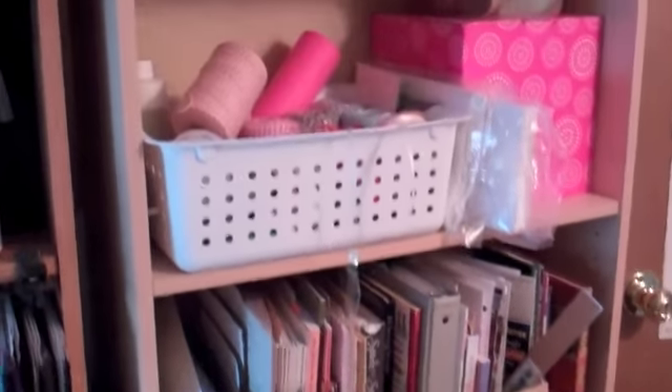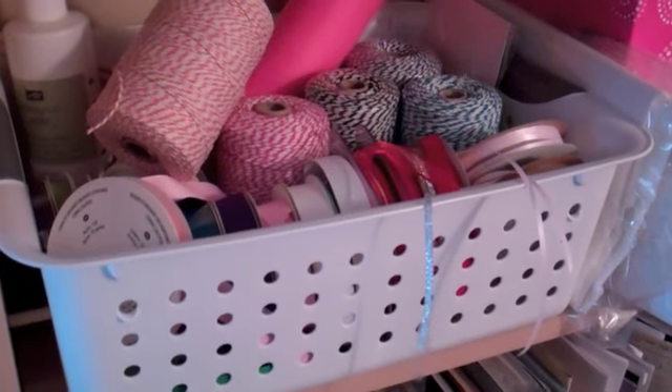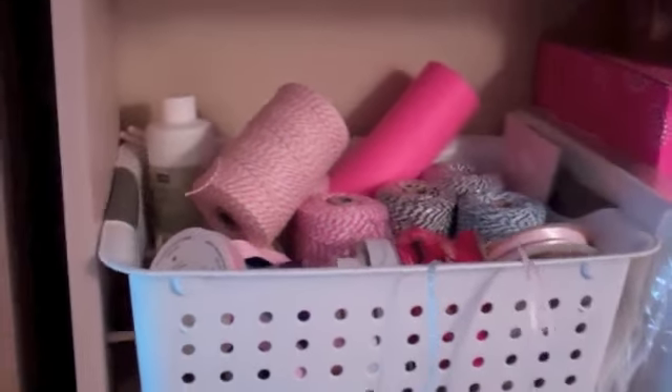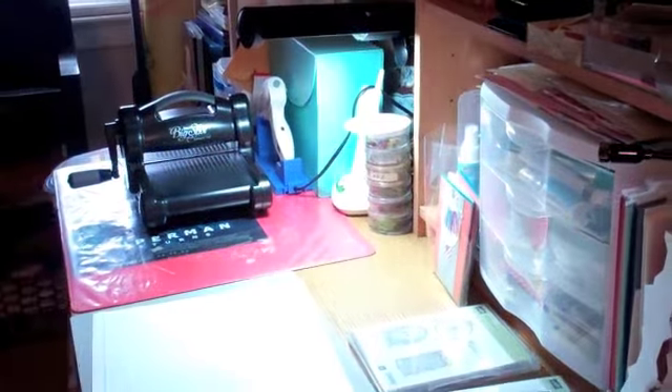Now I'm going to show you my ribbons, which really do need to be a little bit better organized. They were on a spool, but something happened — tragedy. I needed to dig through and find something, so those have to be put back together. So that's my desk over here.